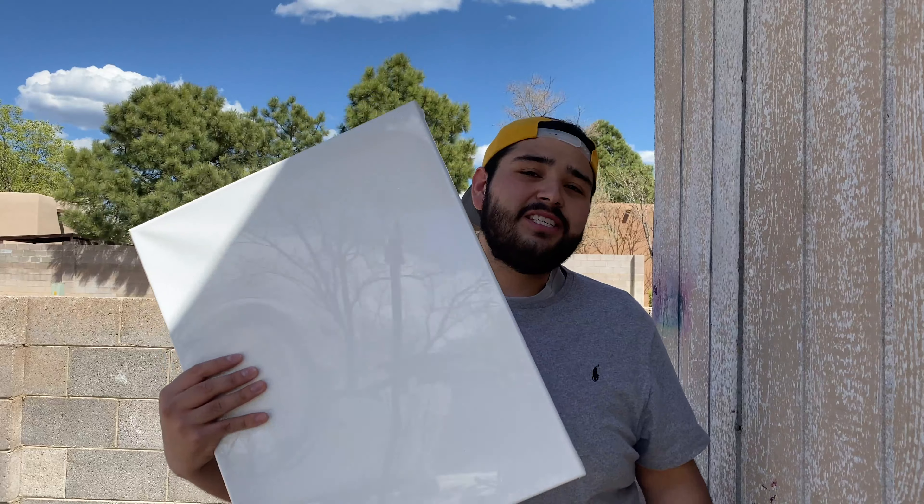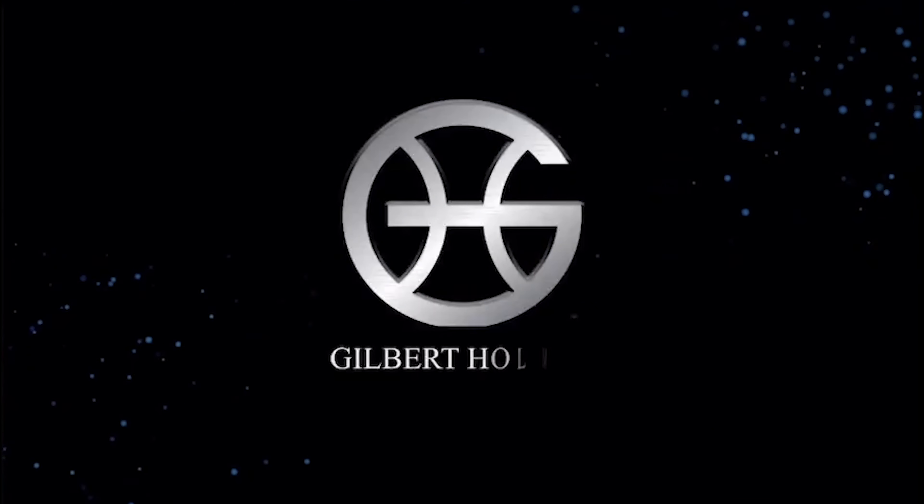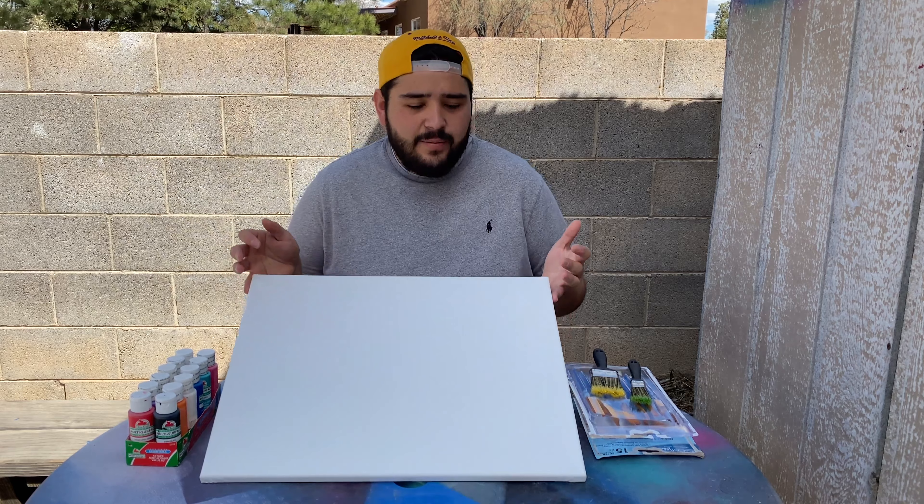I'm not trying to say their paintings are bad, but some of the paintings I've seen have gone from very basic to very extreme — and it doesn't really matter, they're still making money. So today I went out and bought myself a canvas. We're going to be doing some abstract art, get it posted online, and check back in a few days to see if we made any money.